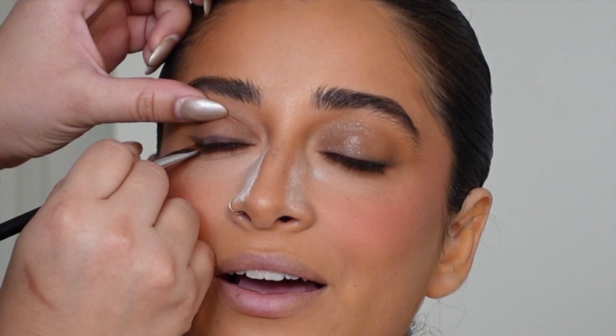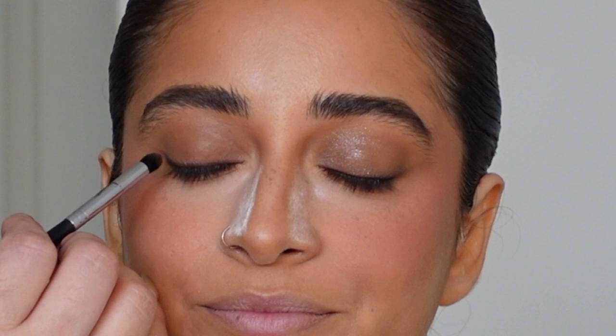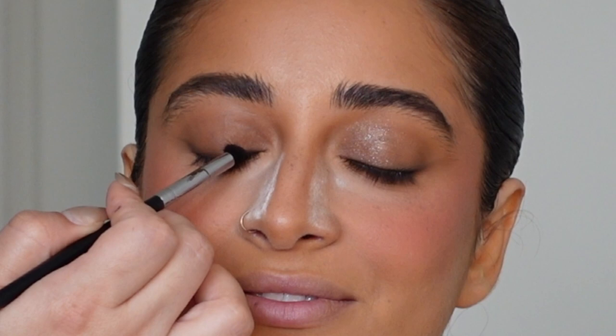I'm creating a very small wing — barely a wing honestly, just slightly winged out — doing a very thin line and making sure I'm getting right into the base of the lash line.